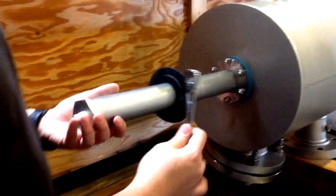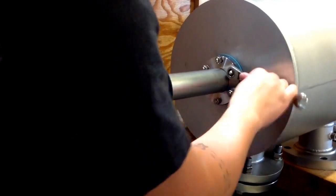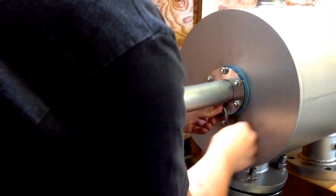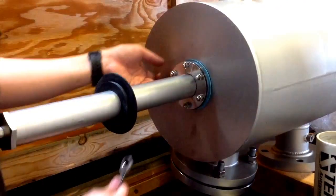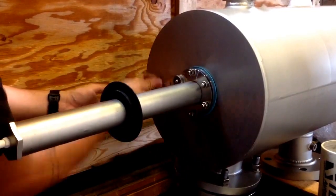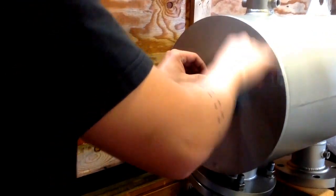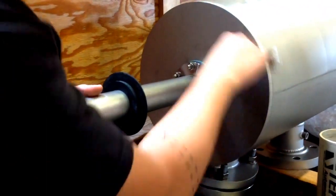You're going to take a half inch wrench and tighten all the nuts a little bit. Then from there you're going to go in a star pattern and just tighten the rest of them up.